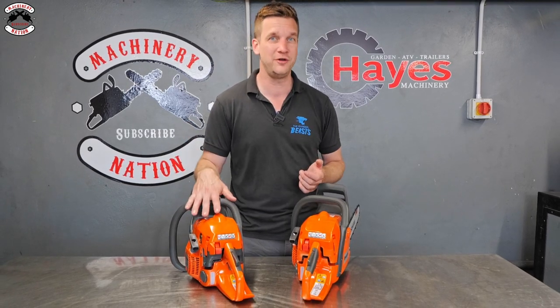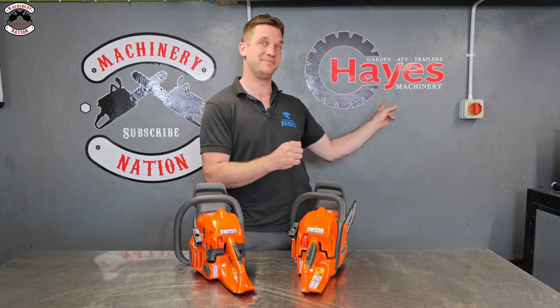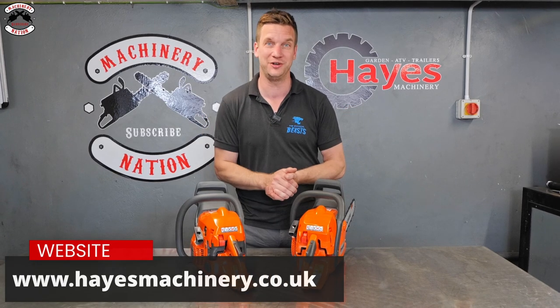The 400 series Mark II chainsaws are gradually filtering into dealers. So far we've only got the 445s — we haven't got the 450s, the 440s, or the 435s yet in the new design, but they are starting to come through, which is very exciting. I'd like to thank Hayes Machinery, our sponsor — you can find them at hayesmachinery.co.uk.